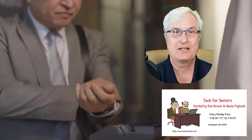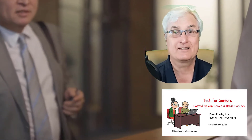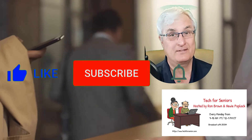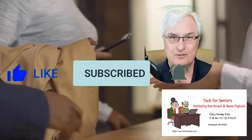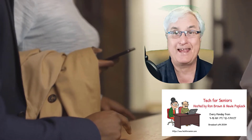It's Ron Brown with Tech4Senior where we make videos to help seniors with technology. Today we're going to talk about using your smartwatch to pay as a credit card. If you like this video and you'd like to be notified for future videos, just click Subscribe and that notification bell and we'll send you a notification each time we make a video.